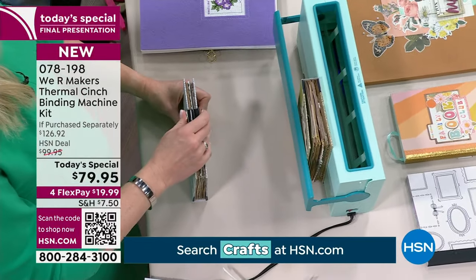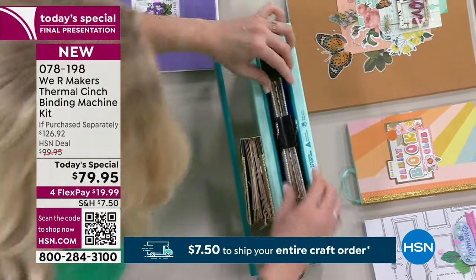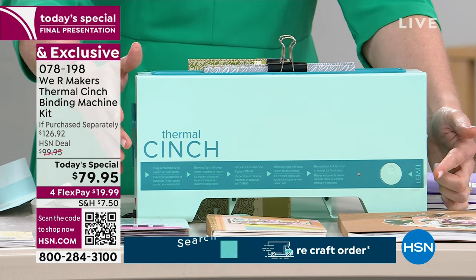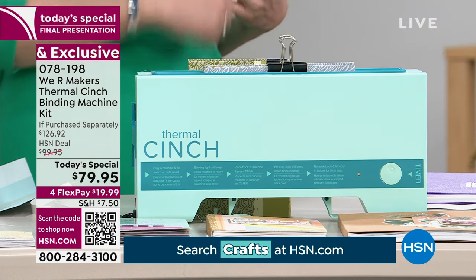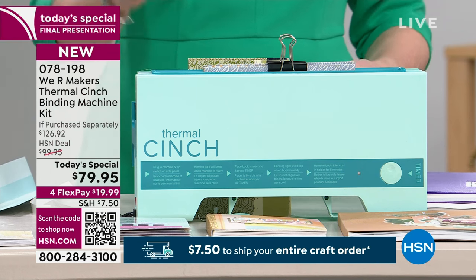Once I've done that, my machine is now ready — it beeped to let me know it's up to temperature. We're going to put this book in, make sure it's properly placed, and press the button in the front. That's our timer — it goes for two minutes. I don't even have to think about it; it's just going to bind for me. It's going to melt that glue in the spine and seal those pages all together.